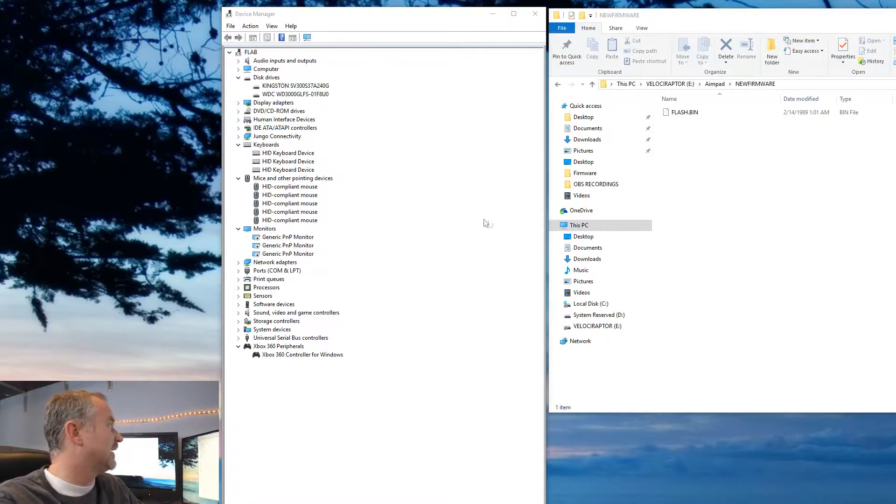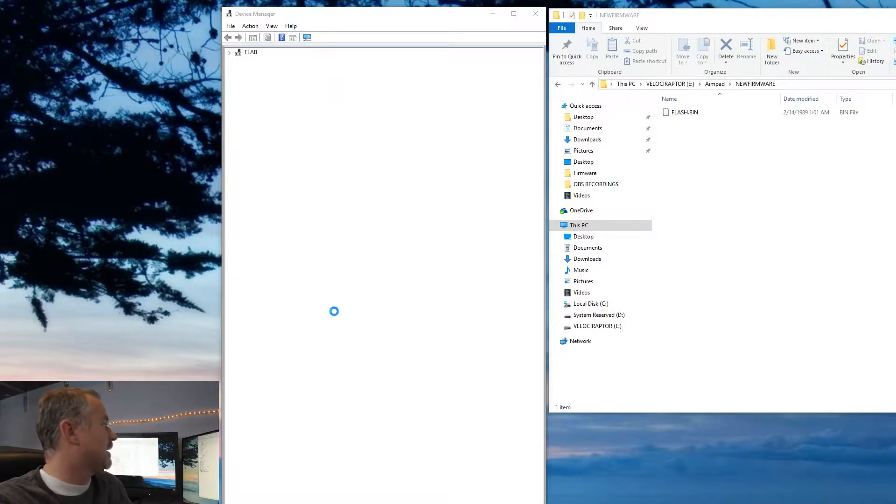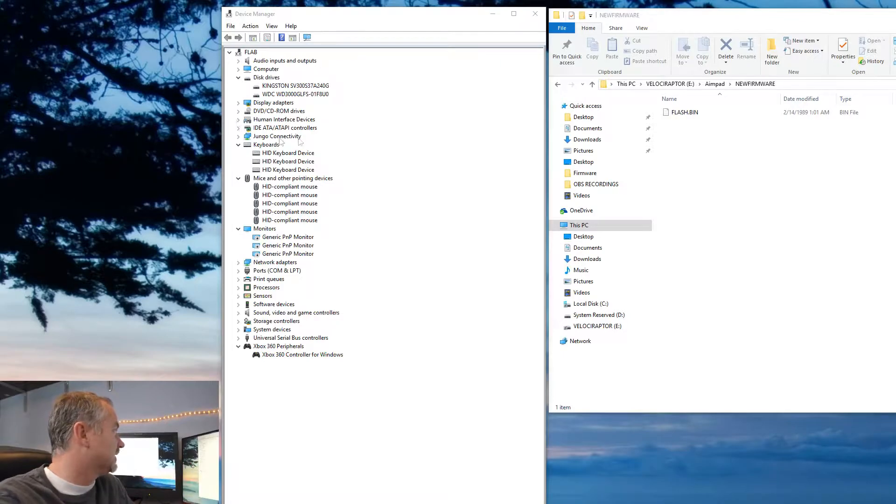Here I have Device Manager listing the devices. Right now I'd like you to pay attention to the keyboards, the mice, and the Xbox 360 controller. There are five listed for mice, three for keyboards, and one for the Xbox controller. If I press the reset button, that disconnects it from the computer — like unplugging the USB cable — so now there are only two keyboards, four mice, and no Xbox 360 controller. If I let the reset button go, you'll see it installing the drivers for the keyboard, mice, and Xbox 360 controller.